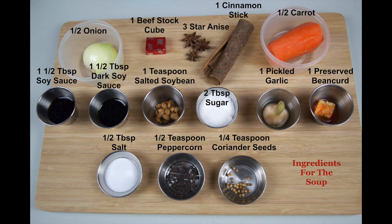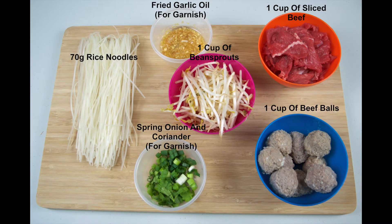On screen now are the ingredients. There are a lot of ingredients used to obtain the very complex flavor, so I've broken them down into ingredients needed for the soup and ingredients needed for the beef noodles. We're going to assume that you've already made the beef balls, but if you need to know how to make those, I'll link to that video at the end. For full details on the ingredients, just visit our blog post — I'll post a link in the description box below this video.